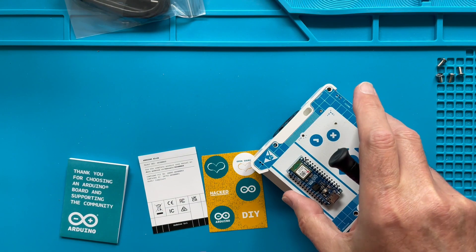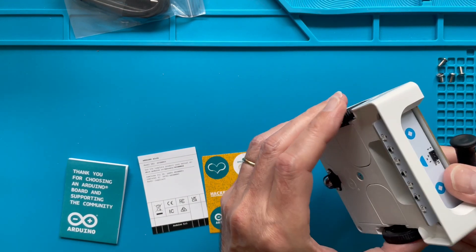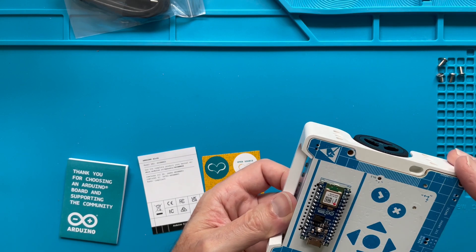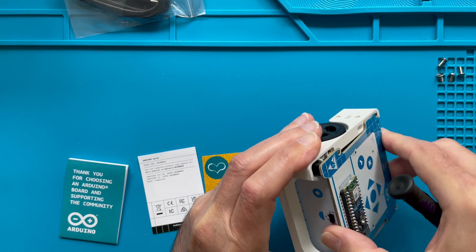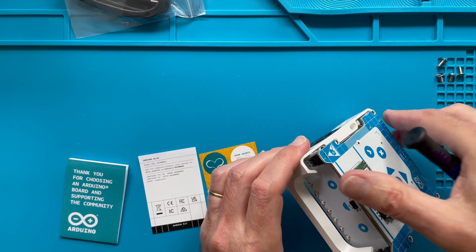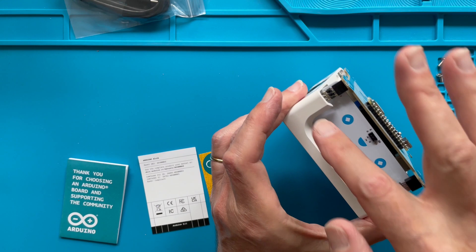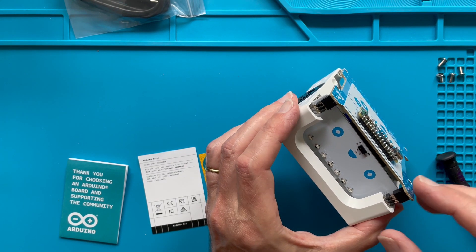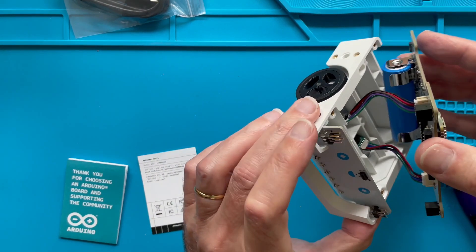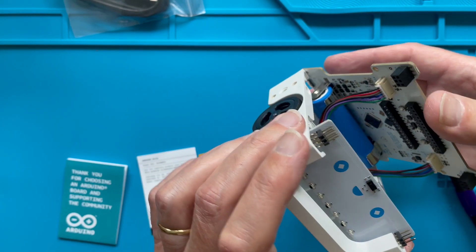That's the last screw. We have to be careful because there may be plastic parts that are tightly connected and I don't want to break anything. As you can see it opens up quite easily; there are some pins connected that we just have to wiggle carefully. Now you can also clearly see the array of the line-following sensors.